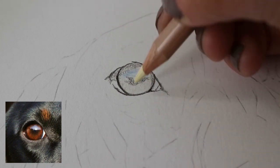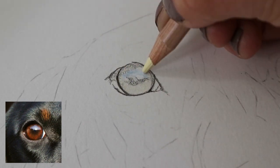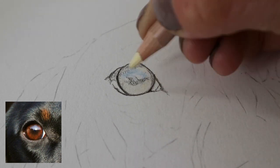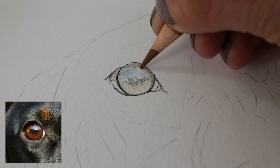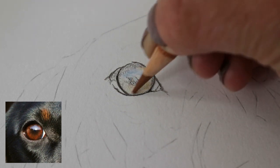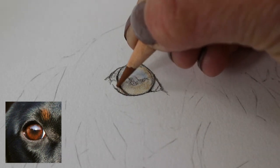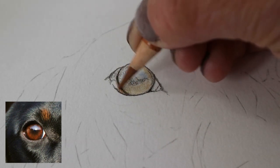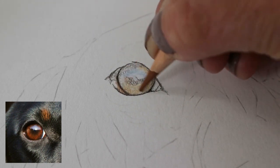Now going in with the buff titanium — again a Caran d'Ache Luminance — to get that base colour down. Getting the first layer down and then going in with the burnt ochre, which is a Polychromos pencil. Starting to get a little bit of that colour; you can see it's quite red in the iris of the eye.